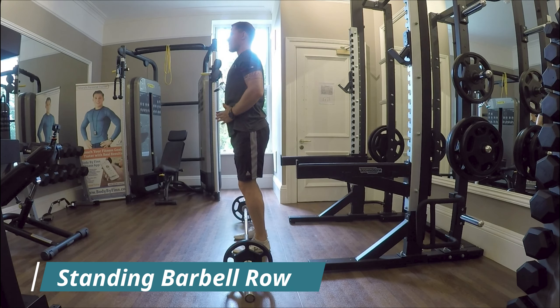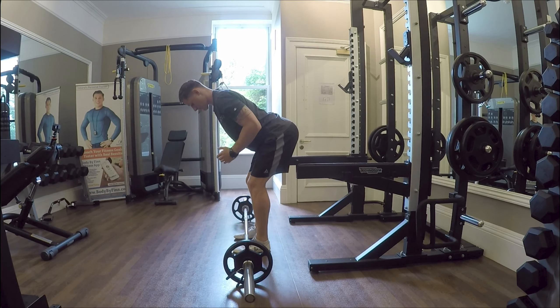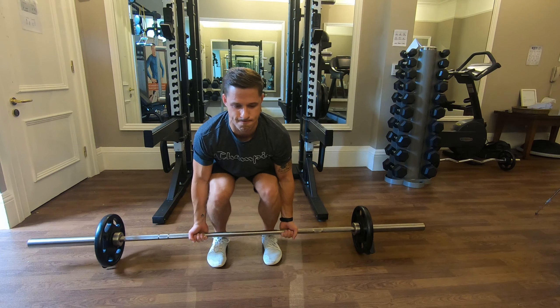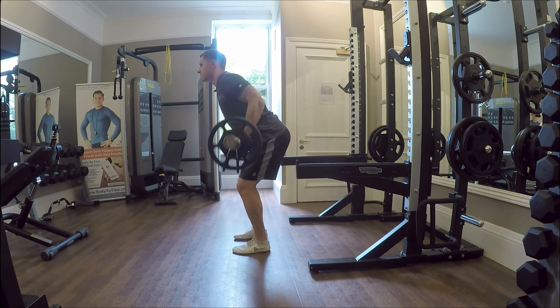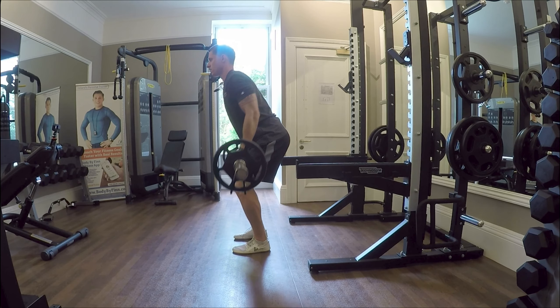Creating a firm grounded base is going to allow the movement to run smoothly and to use the right muscles, the muscles that we want to target. Underhand grip outside your legs and your waist. Starting from your knee joint, your arm is fully lengthened and from there you drive the elbows back and up.